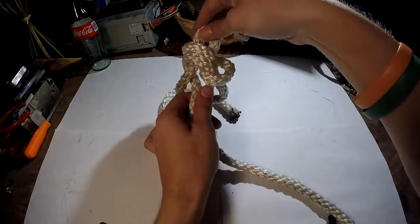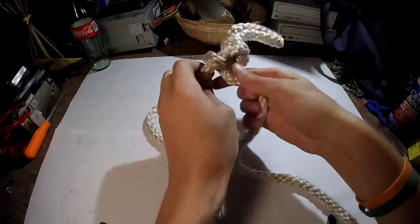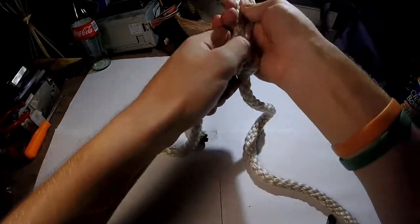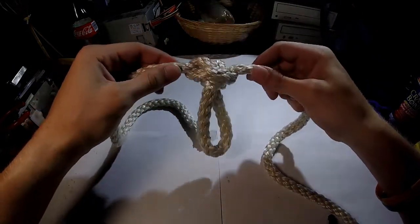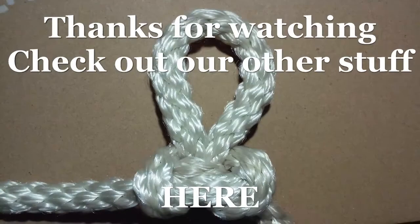Once you have that, grab these two ends in the loop, pull, pull these, and loop, and there you have it, the Alpine Butterfly Loop.